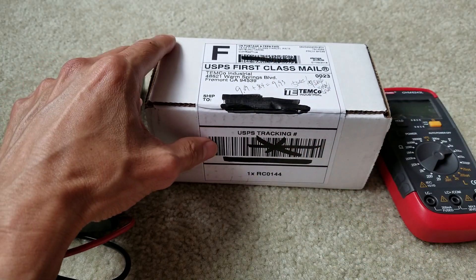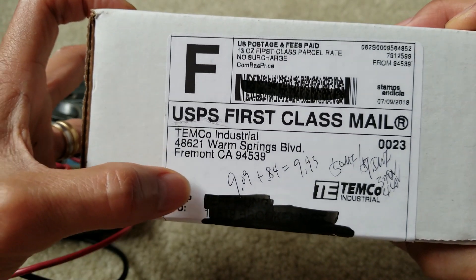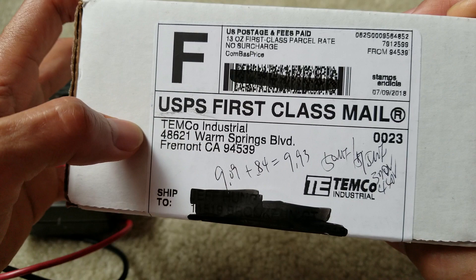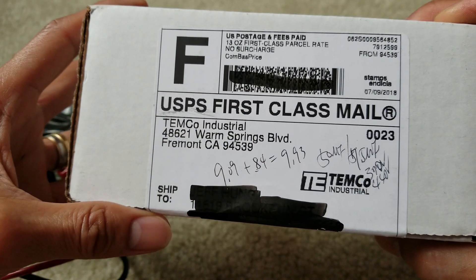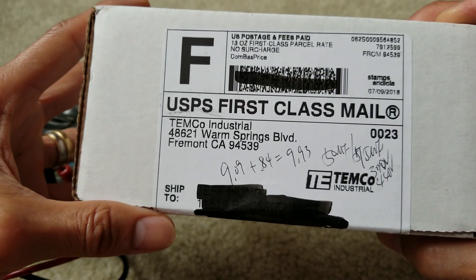I got this directly from Temco Industry, and it was nine dollars and nine cents, plus tax of 84 cents, so the total came out to about nine dollars and 93 cents — free shipping with tax and everything.